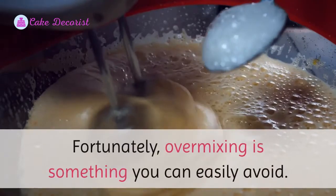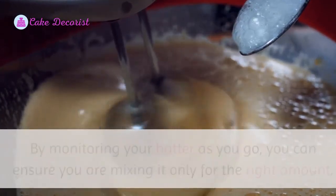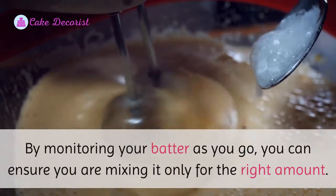How to avoid over mixing cake batter: fortunately, over mixing is something you can easily avoid by monitoring your batter as you go. You can ensure you are mixing it only for the right amount.